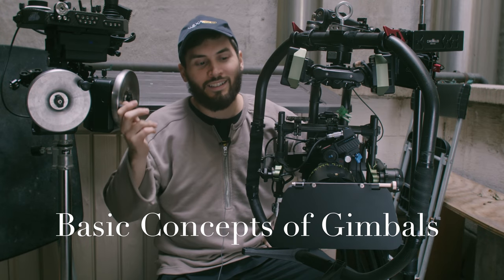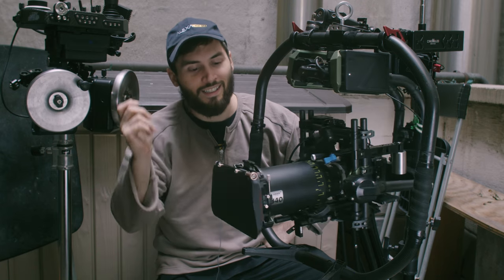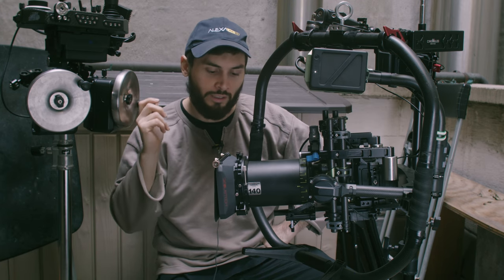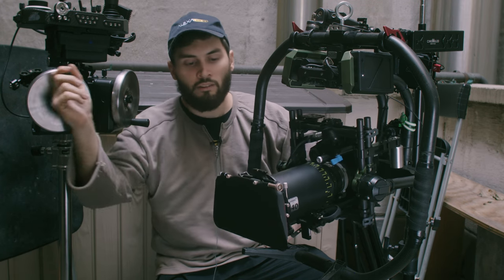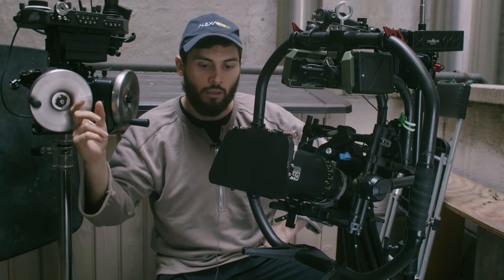Hey YouTube! Say hello to this Hawk anamorphic lens. Here we've got a new anamorphic gimbal related video today. This film is about building a foundation for how you think about them, balance them, and set them up.